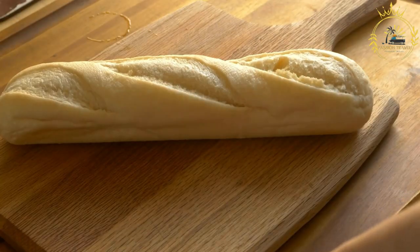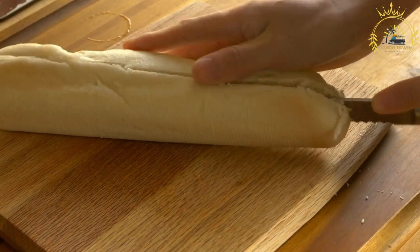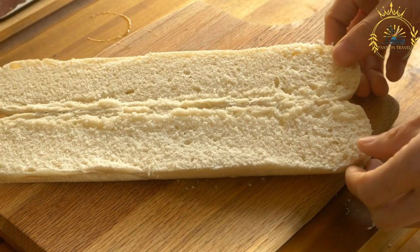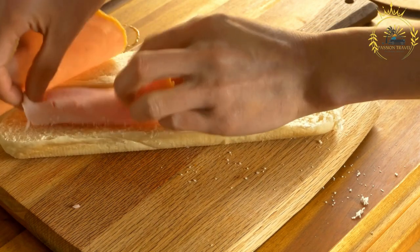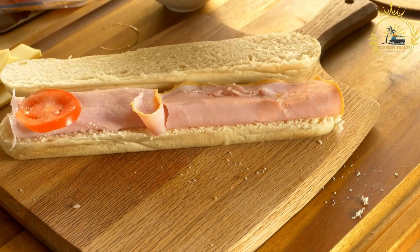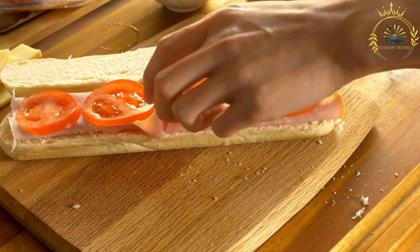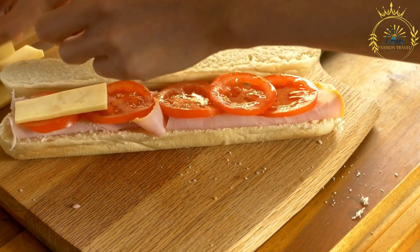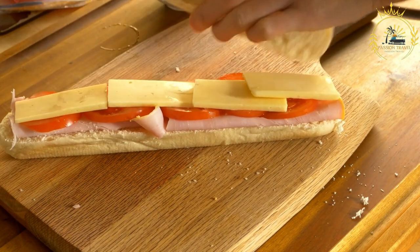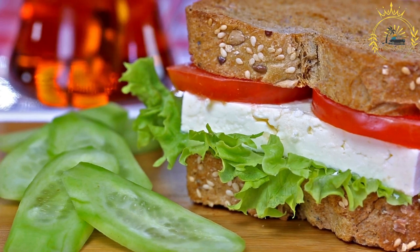To prepare a baguette sandwich, slice the baguette horizontally along its length to create a top and bottom half. Spread your chosen condiments — such as mustard or mayonnaise — on the inside of both halves. Layer fillings starting with lettuce or leafy greens, followed by meats, cheeses, vegetables, and additional toppings. Season with salt, pepper, and preferred herbs or spices, and drizzle with vinaigrette or olive oil if desired. Place the top half on the fillings, press gently, and cut into portions with a serrated knife.